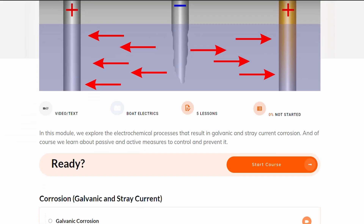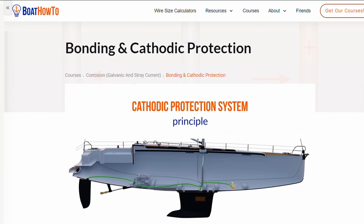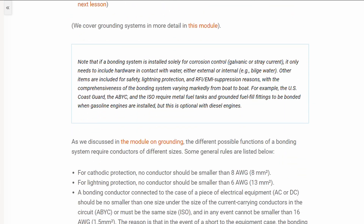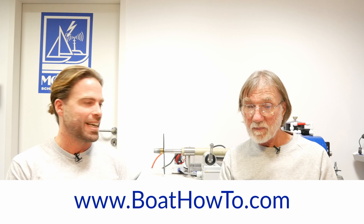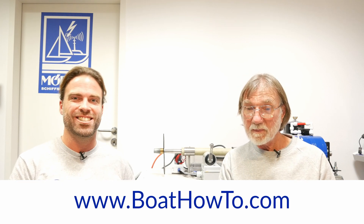Check that out. But also check out our courses at Boathowto2.com. We actually talk a lot about corrosion — we have a whole module, I think it's over an hour of video content, where we explain in detail how anodes work and what they do, and also how to prevent galvanic and stray current corrosion. So check us out at Boathowto2.com. See you soon.